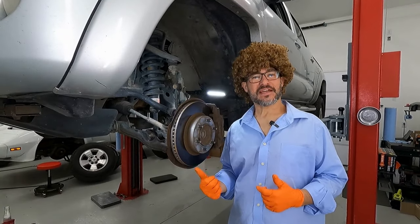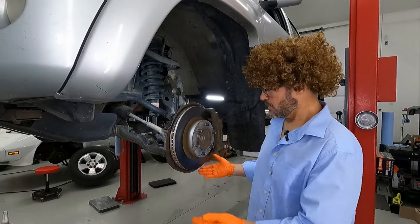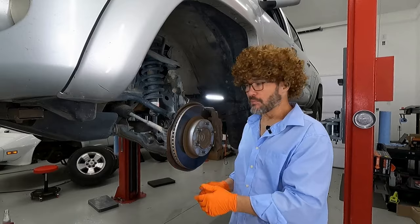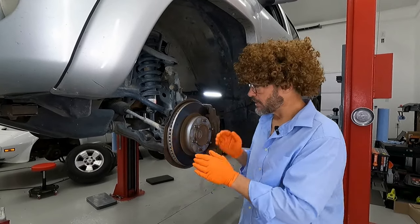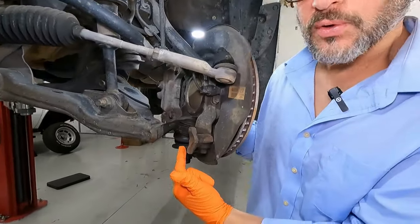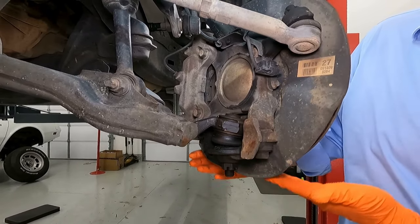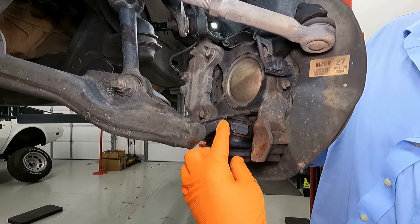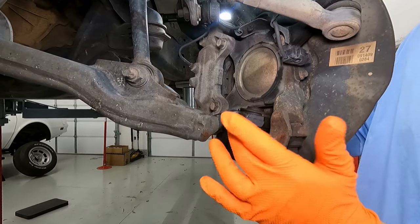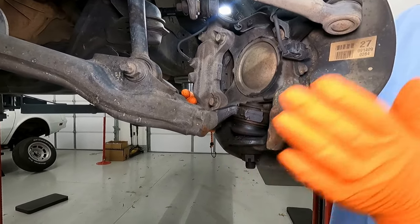So we know that this thing has a bad lower ball joint. The way that we were able to tell was when the tire was on here, if you push up and down on the bottom, you'll see a little bit of play in the lower ball joint. This is our lower ball joint right here, and whenever the tire is on, where you put some pressure under here, you'll see this close and open this gap right here. That's telling you that the inside of that ball joint has worn out, so we're going to go ahead and replace that today.